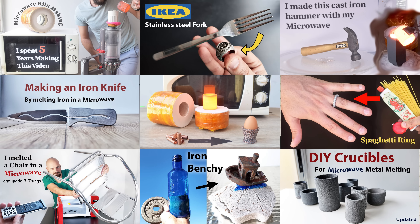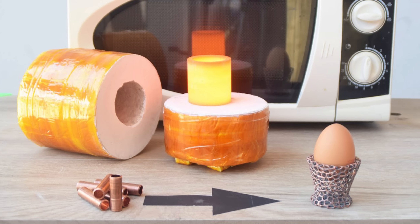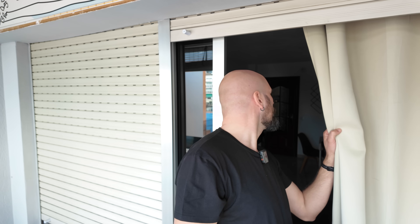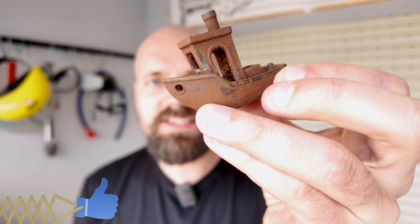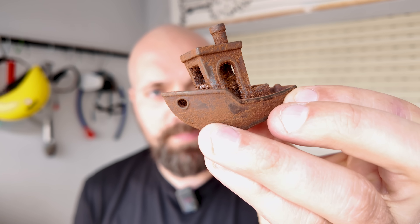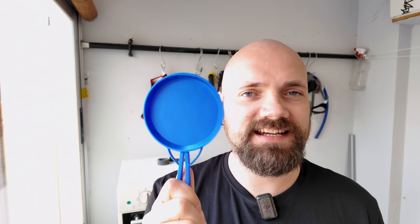I'm Denny and lately we've been covering the microwave metal melting topic here on this channel. If you're new and don't know what I'm talking about, I have a video you might want to watch to learn more. I've been wanting to make my own cast iron skillet for years. I have done smaller iron casts like a banshee figure and a bottle opener, but casting a skillet requires more iron and I didn't know if I could pull it off.